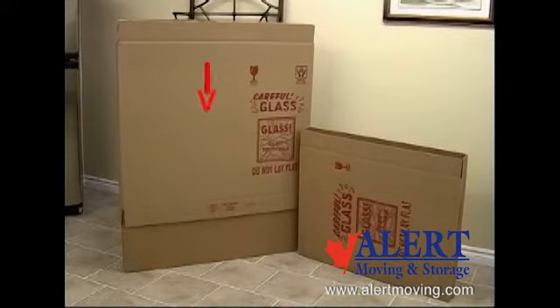Available also is a telescopic two-piece carton for bigger items, approximately 42 inches wide, 4 inches deep, and up to 60 inches high.